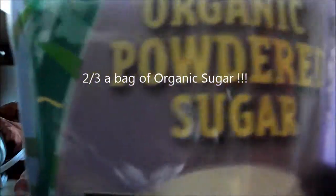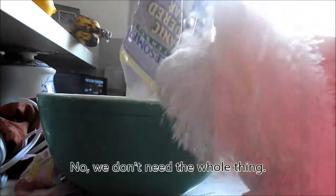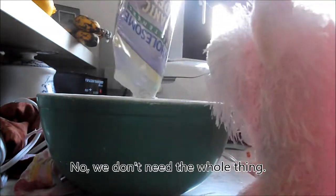Now we need some organic powdered sugar. I think with this one pound bag we could need possibly a little more? I'm not sure. I'm doubling the recipe today, so let's just do two-thirds of the bag for now and see how it works out.